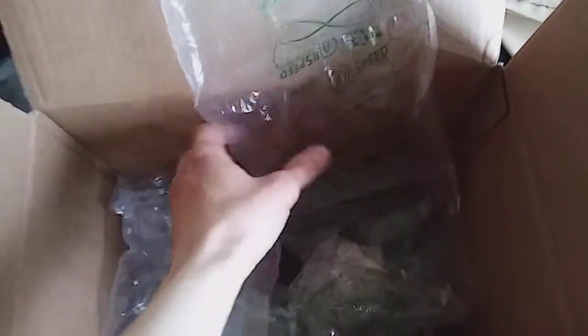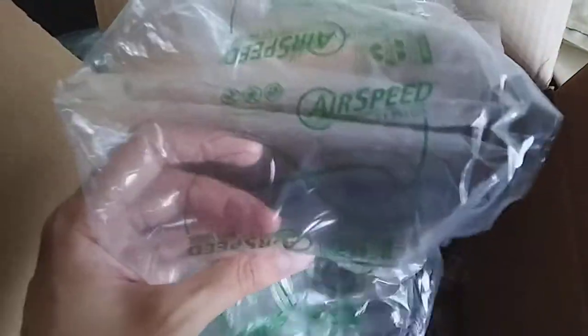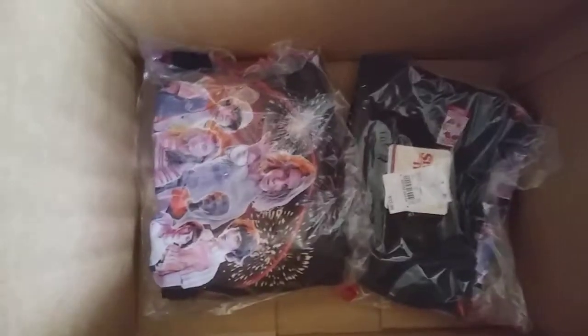Inside there's quite a bit of plastic — padded air-filled packing material — there's more, and more, and more. And then there's my two t-shirts. All this packing for two t-shirts — can you believe it? That's funny. Too much waste.